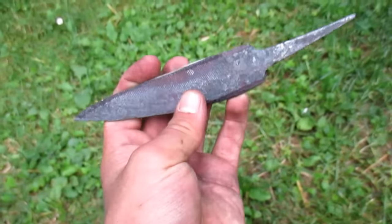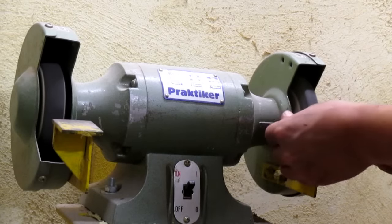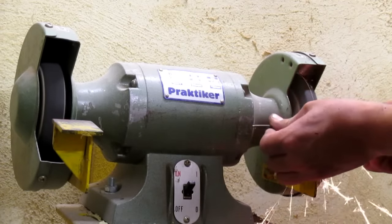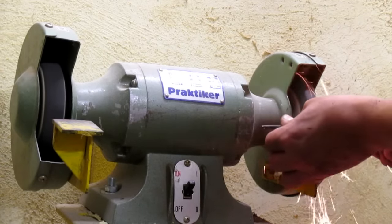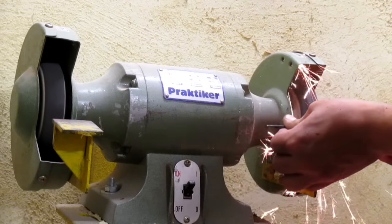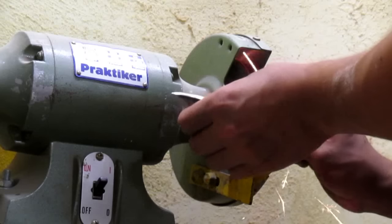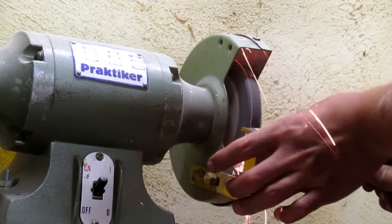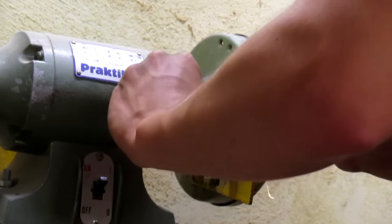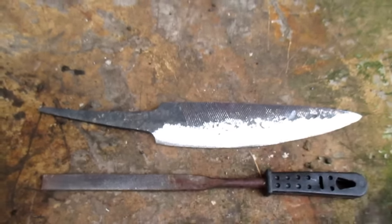Let's go to the bench grinder and refine the shape and also the bevels. After this I will refine the bevels some more with the file.